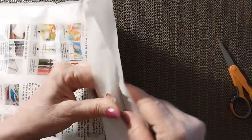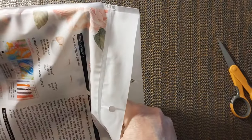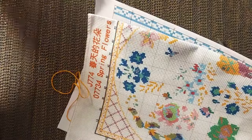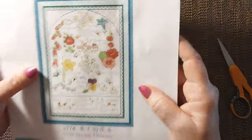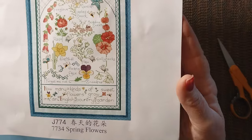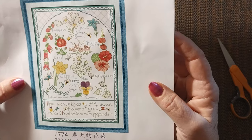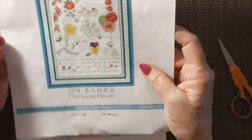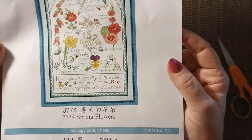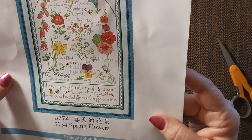We have one more — it is a Joy Sunday, 25 by 33, $5.08. It comes in the lovely Joy Sunday bag. This is called Spring Flowers — 'How many kinds of sweet flowers grow in an English country garden.' I don't know if I got this before or not, it just looks kind of familiar. It says 29 by 40 on the bottom here and it is 14 count.